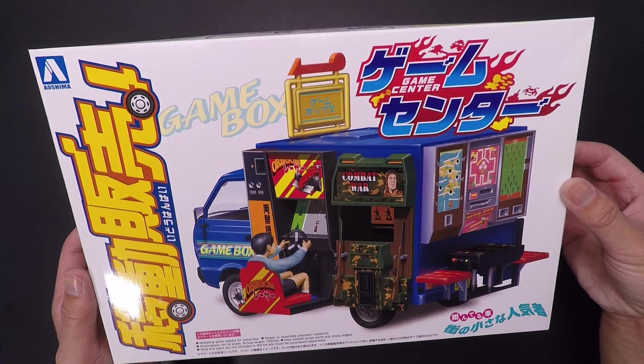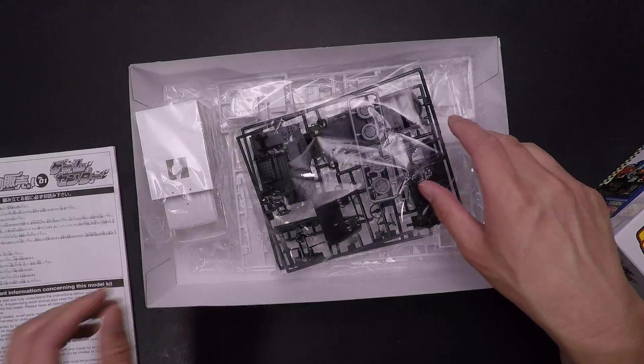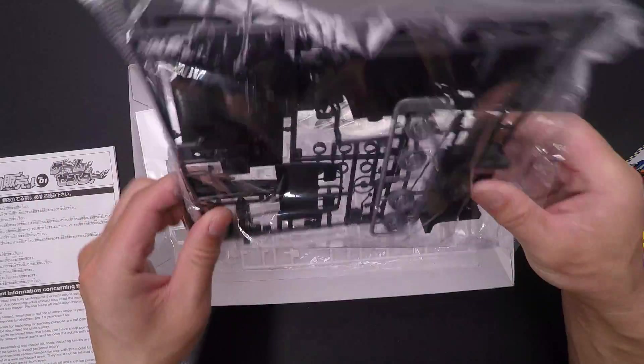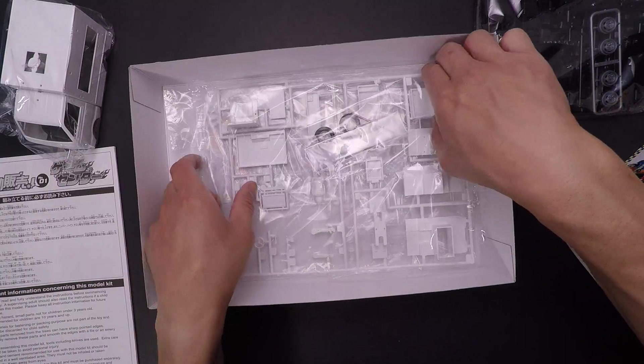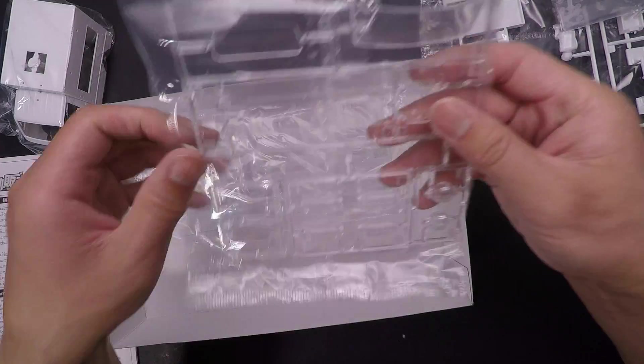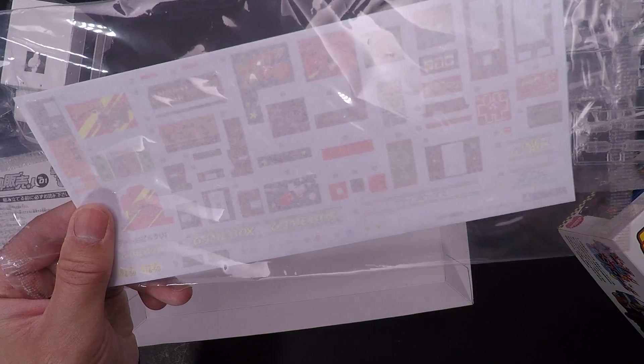So here is the Game Center — this is what you get inside: instructions, here are some sprues which I will take apart later, the body, more sprues, and you've got decals. So I will take these apart now so you can see.